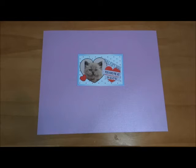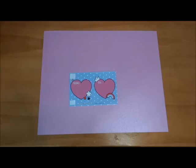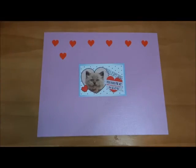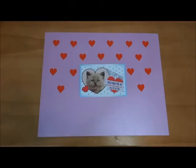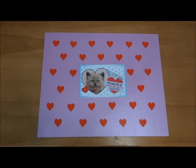Now for our second placemat, we're going to use the same process as the first one. We have our paper and we picked out a Valentine's card, so we're just going to tape it down in the center. Since this card has heart details instead of star details, I'm just going to use the heart stickers that the pack came with to decorate this. So now we've finished designing our second placemat — all that remains is to laminate the two placemats.